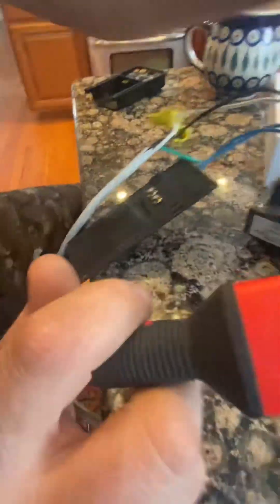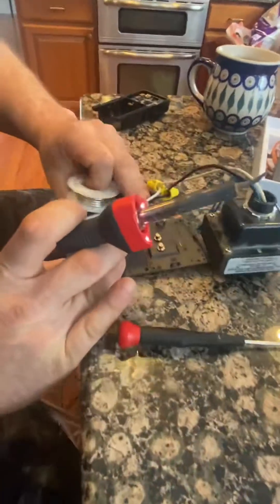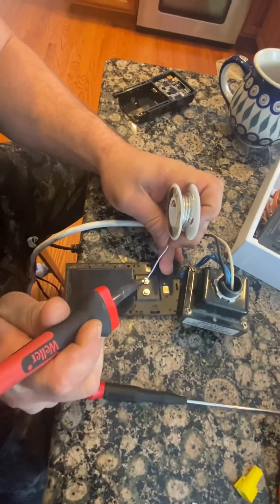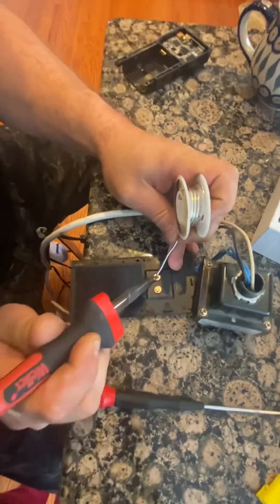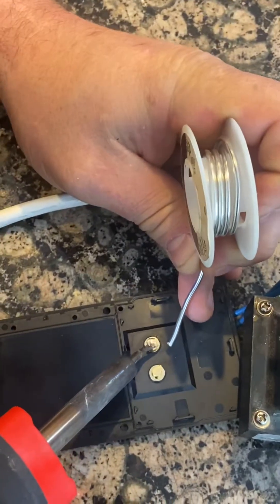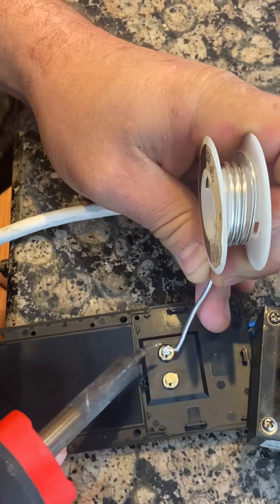What I did is just took a little solder - just a tiny bit - to make the contacts a little deeper. Solder on each contact, just a little bit, just to give it a little more beef there.